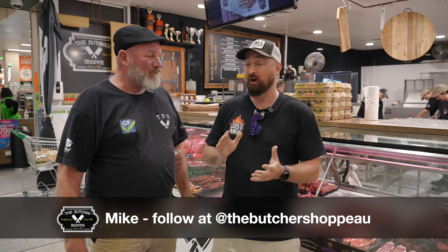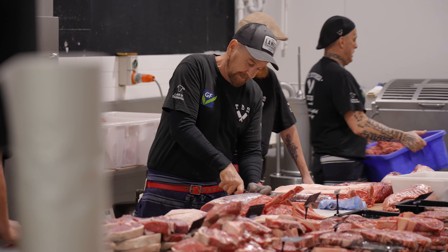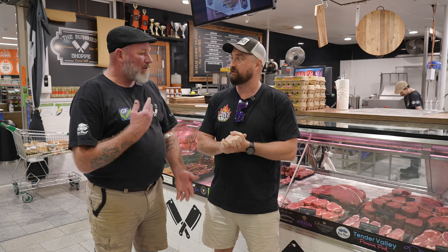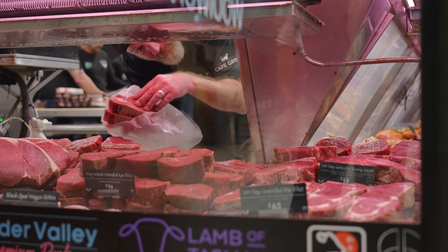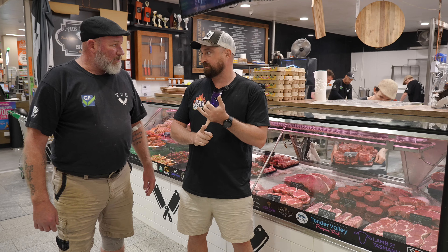We're down here at Cannon Hill Butcher Shop and we're here with Mike. He's my go-to man for all the meat that I cook up on my Instagram. Mike, what are your recommendations? We're going camping, so what about those steak sandwiches that you did? Done. We'll grab a few of those steaks. I'm also bringing along my smoker, so I'm going to do a bit of a longer cook as well.